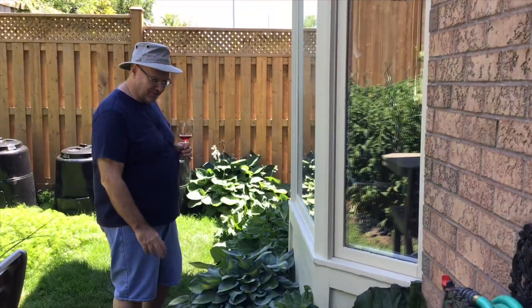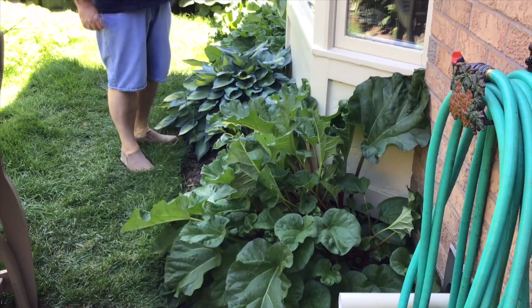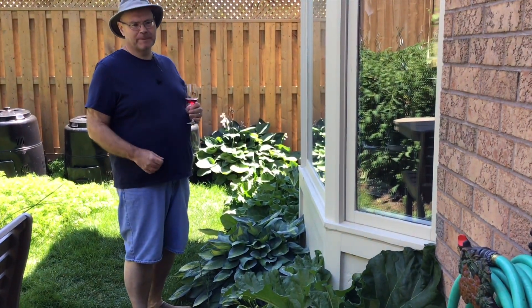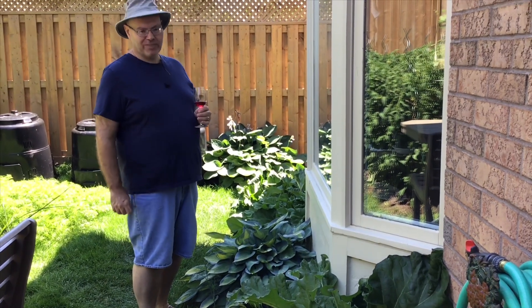These are our two rhubarb plants. The wine I'm holding right now actually has some of that rhubarb in it. I hope to get one more pick out of these two in another week, and then leave them to get strength into the roots for next summer.